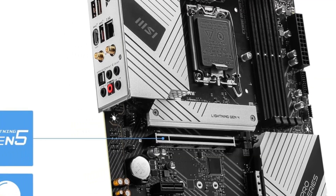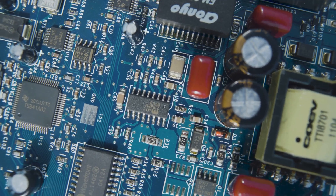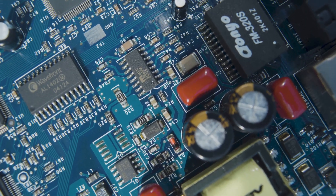With Wi-Fi 6E, abundant M.2 and rear I/O, and MSI's tuning software, the Pro Z790-A Max has all the ingredients for fast gaming with a Core i5-14400 or 14400F.